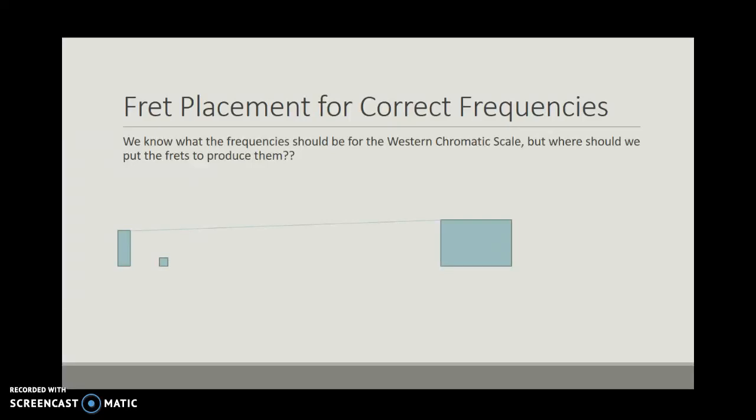In this video, we're going to tackle the question of where do we place our frets on the guitar fretboard in order to have the correct frequencies. In a previous video, we looked at what the frequencies should be within each of the frets in order to achieve what's now known as the Western Chromatic Scale, but it didn't really tell us where to physically put these frets.